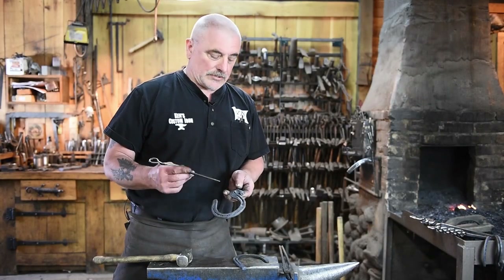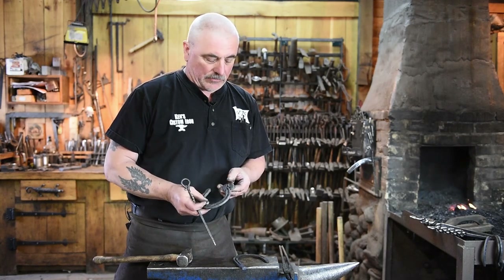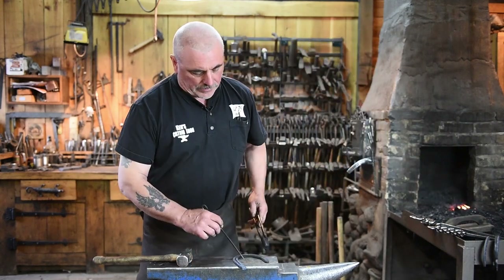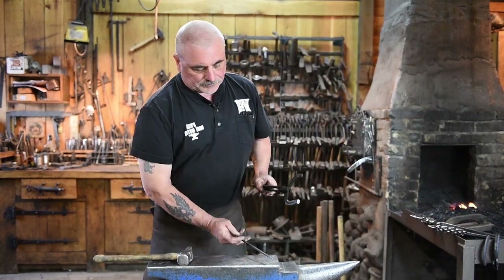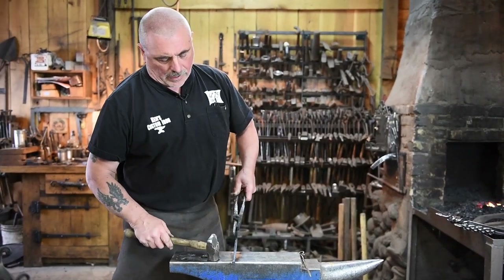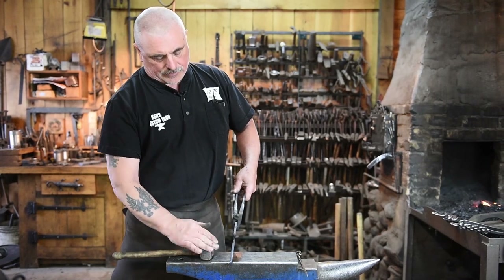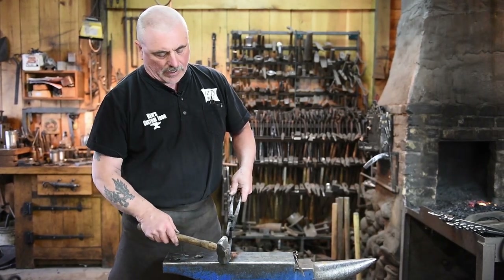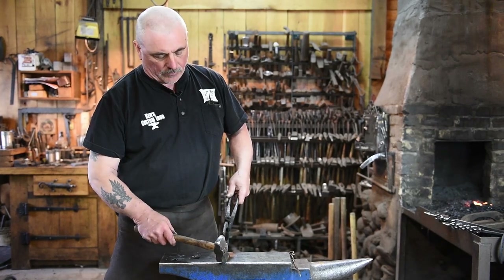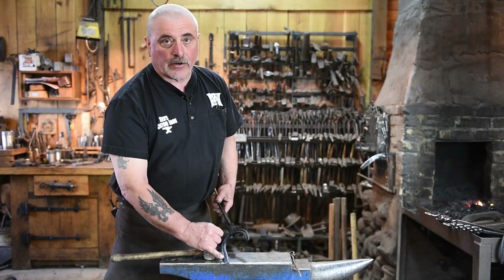Now we need to set in some material so we can form the jaw or the jowls on this horse — this part right here. We're going to do that on the corner of the anvil. We're going to take our horseshoe and lay it right over the corner of the anvil, and we're going to use half-and-half blows to hammer it right in here to neck this down and set it in just a little bit.